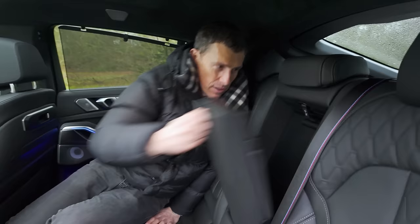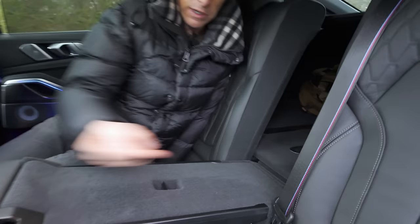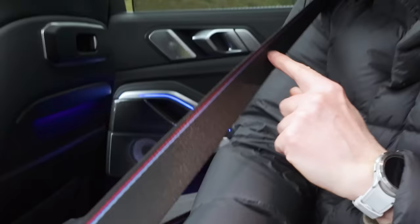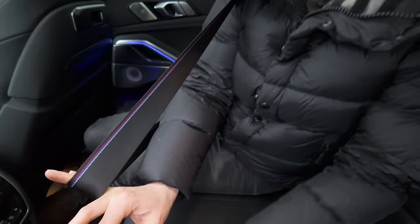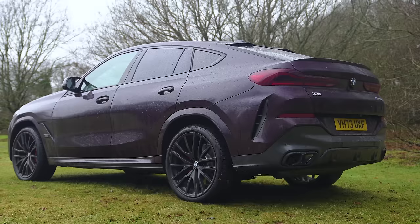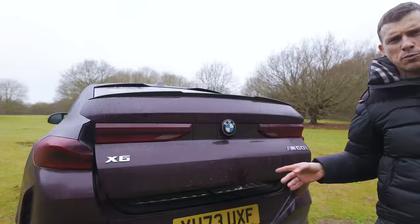If you need to carry long items, you pull this lever and that's your through-loading there. Being the M-light version with ambient lighting, it just adds a little extra class to the back of this car. It feels just as luxurious and posh in the back as it does in the front, with the ambient lighting here just illuminating my knees.